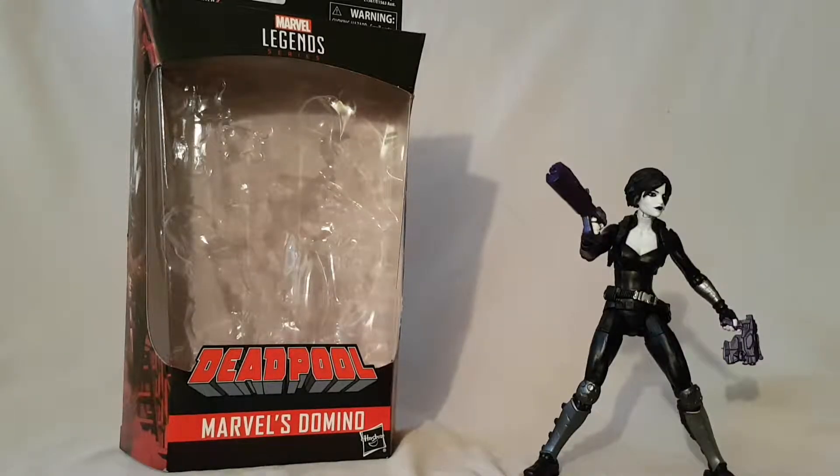What is going on everybody, Mattitude 22 here, bringing you guys another figure review. Today we are looking at the Marvel Legends Sasquatch Build-A-Figure wave Domino figure.